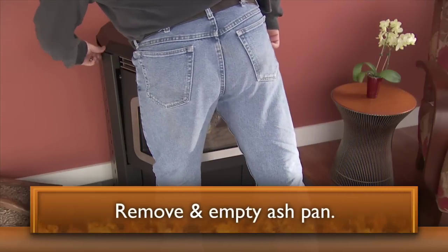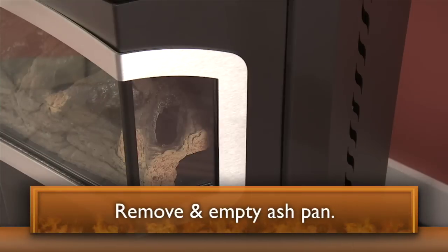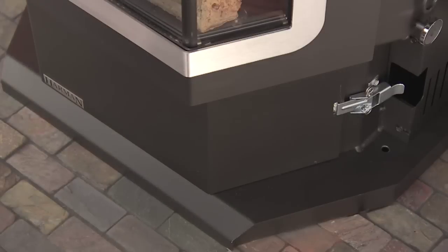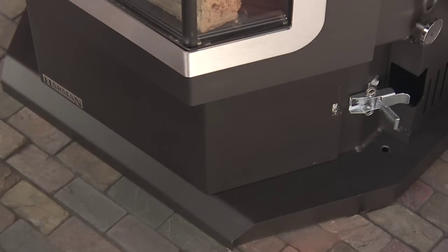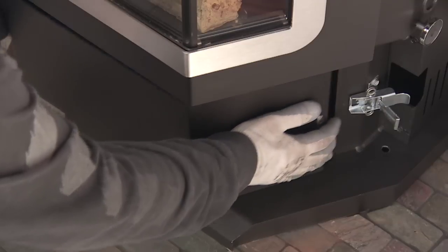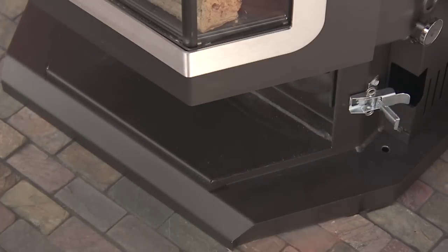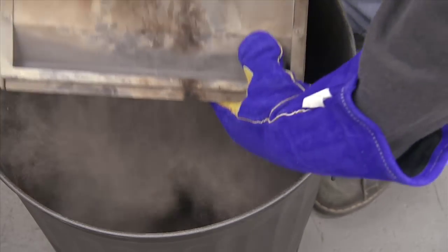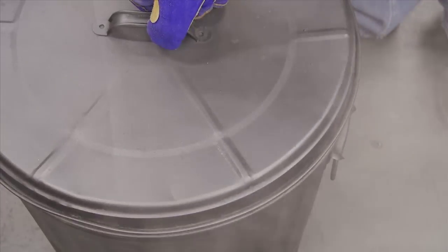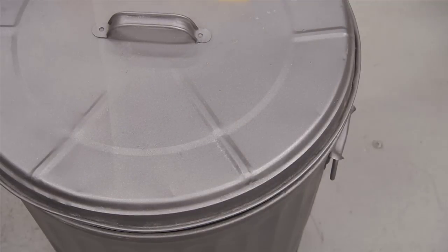Remove the ash pan and empty it. To do this, open the side doors. Release the spring latches on the right and left side of the ash pan. Slide the ash pan forward enough to lift with the center handle. Keep the ashes in a closed metal container away from any combustible materials until the ash is completely cooled.